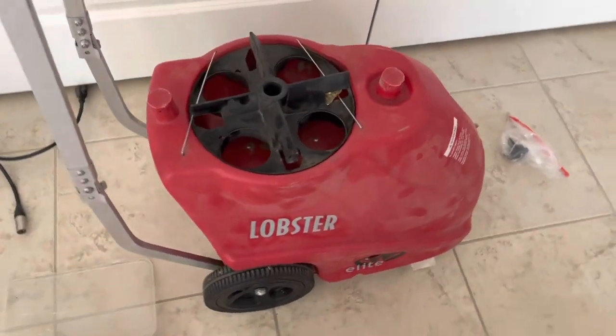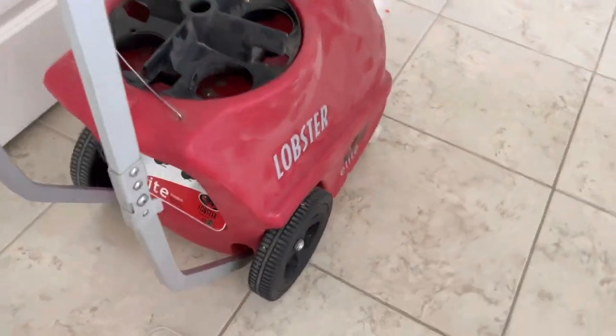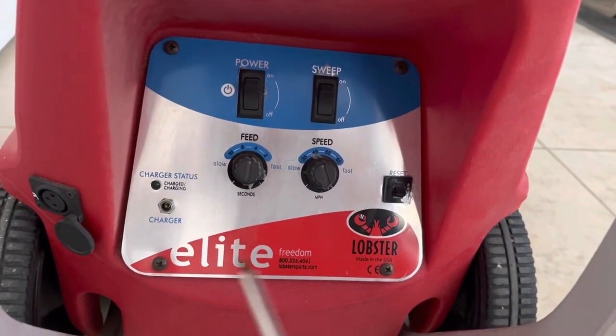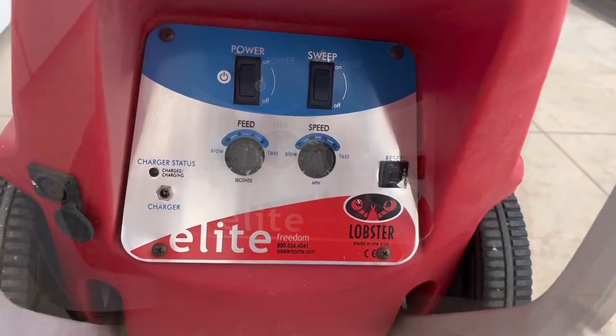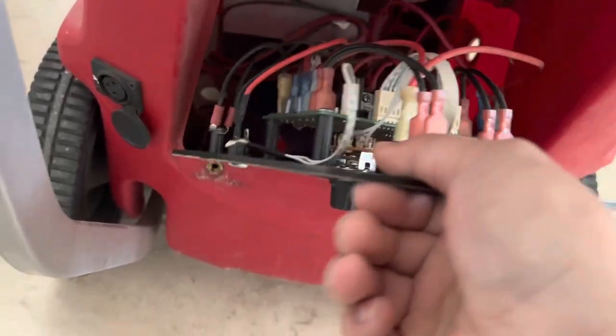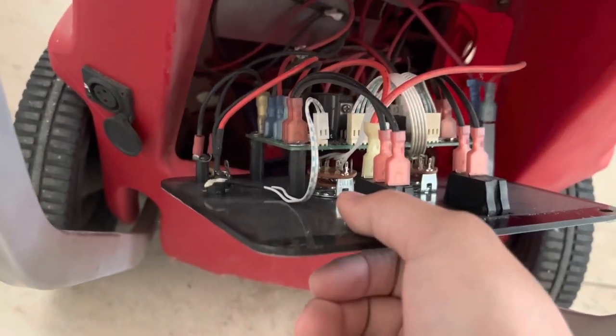Hey everyone, in this video today I'm going to show you how to change the battery on a Lobster Elite ball machine. You can remove the back cover by removing these four screws. After that, this back cover lifts right off. Just make sure one of the panel wires don't come loose.